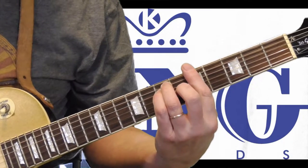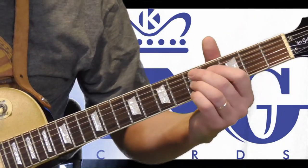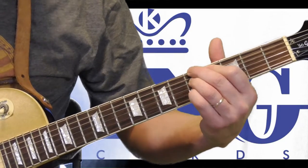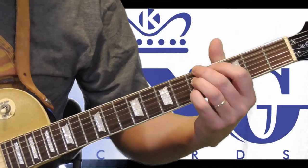Here's my first position A bar chord, and it's really the same shape as a B seventh. So if you make your B seventh shape and then you just move everything over and you keep the open third string, you've got the chord.